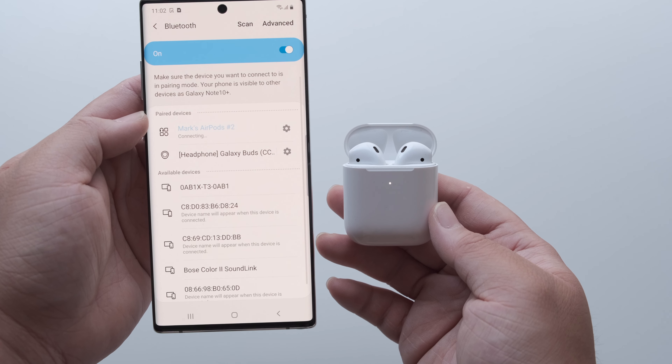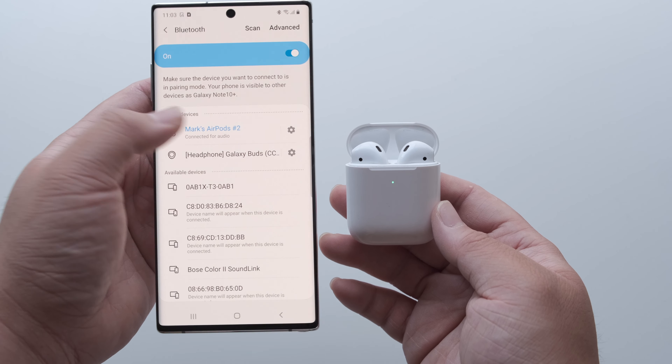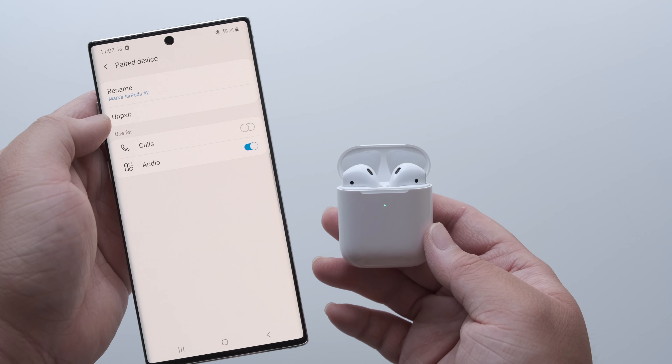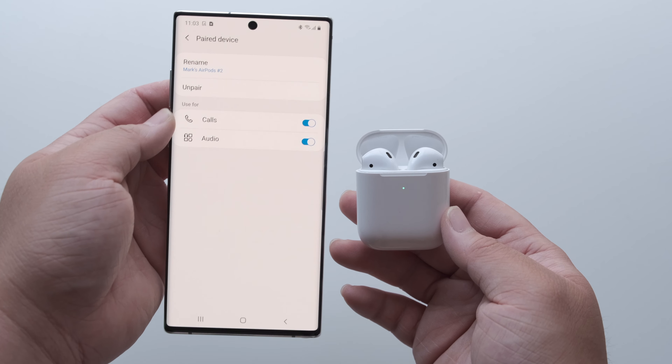Once you click on the AirPods name, that's it. Super easy and straightforward. You can now listen to your music, movies, podcasts, or whatever else through your AirPods, just like any other Bluetooth earbuds.